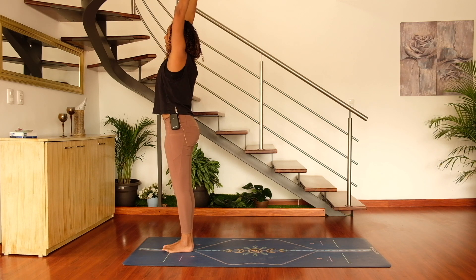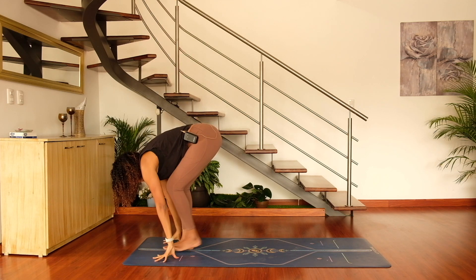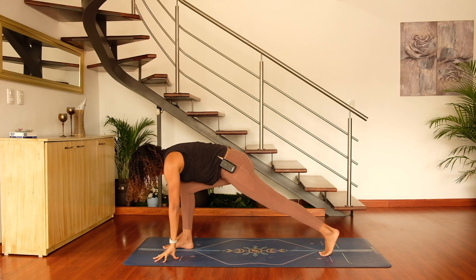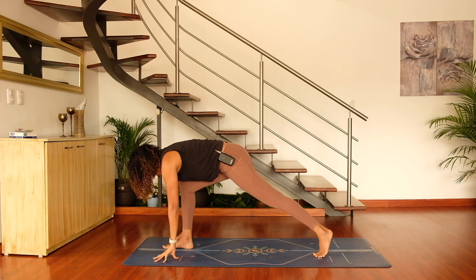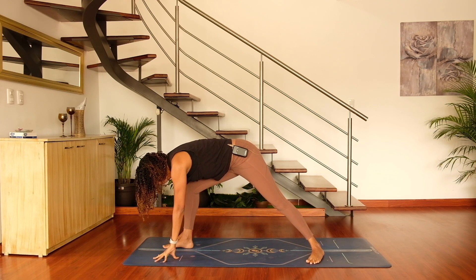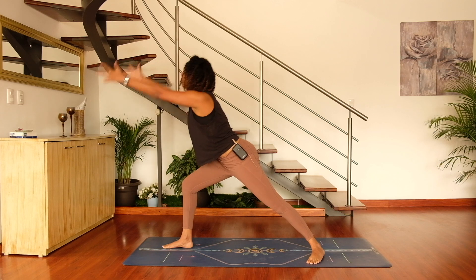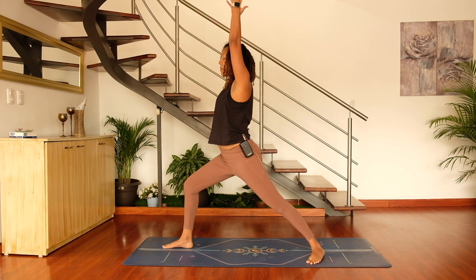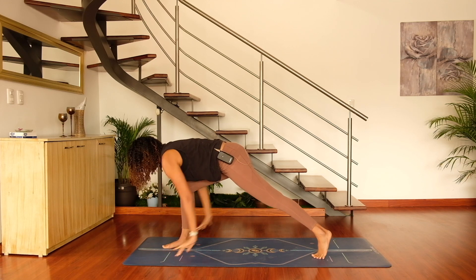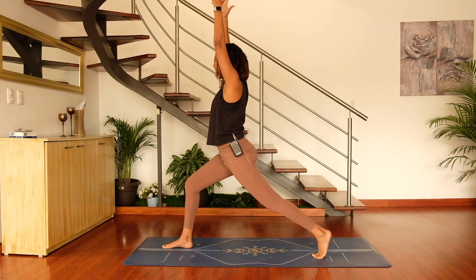Inhale back through center, then go ahead and swan dive all the way down into forward fold and step the left foot back. Hug the inner thighs in towards one another. We're going to test our balance — if you want, you can pivot the left foot down to the earth at a 45-degree angle and come up into warrior one. But if you want to try a lunge, go ahead and ground down through the ball of the left foot, hug the inner thighs towards each other, and reach the fingertips up, finding that balance.